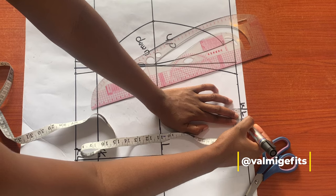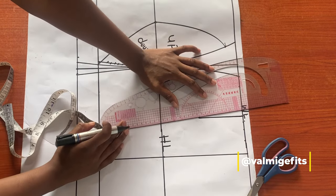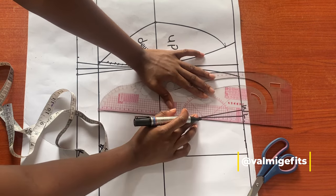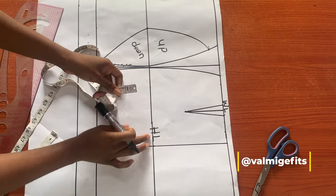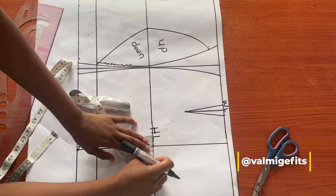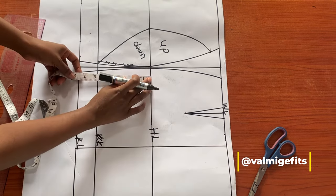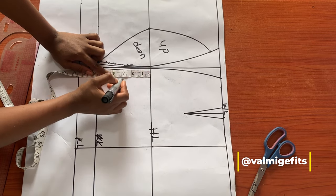On the sides of my dart line I'll go out by half an inch, then connect this point to my dart length. I'm rolling this out — this is for holding my dart. The next thing I'm going to do is go in by one inch on my center back, and on my hip line I'll come down by three to three and a half inches.